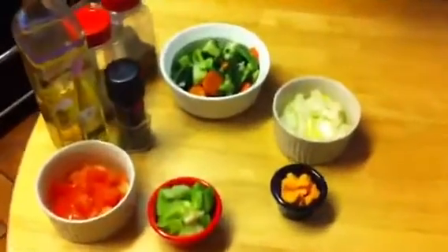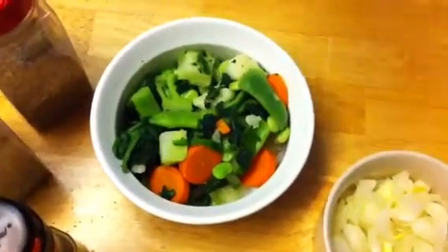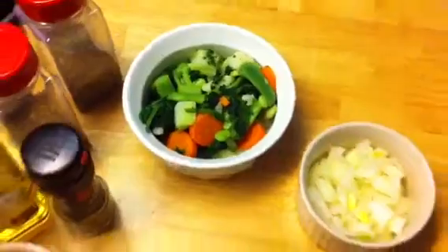Then I'm going to add more vegetables. I have carrots, Italian green beans, and spinach — I'm really starting to make the soup at this point. You can add anything you want: broccoli, cauliflower. It's a vegetable soup, so it's really up to you what you want to do.